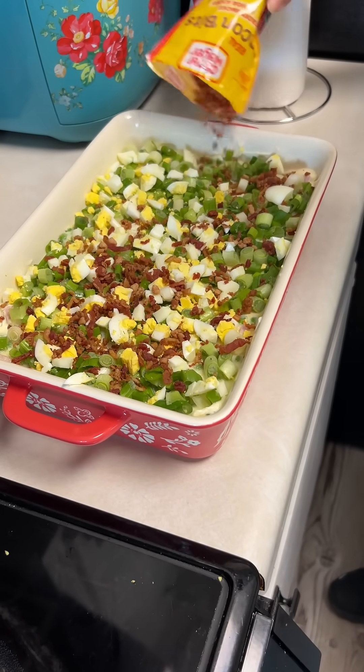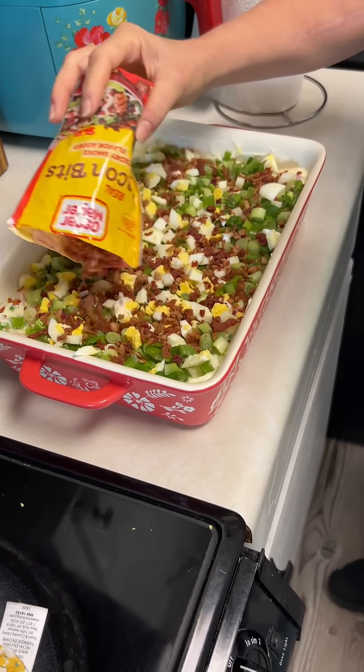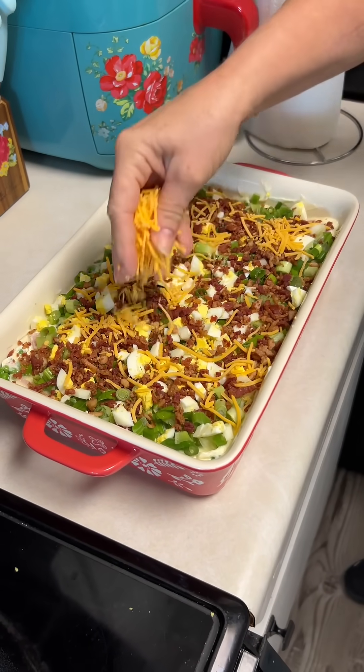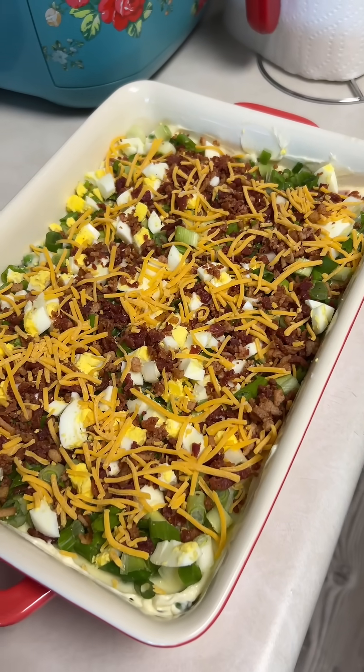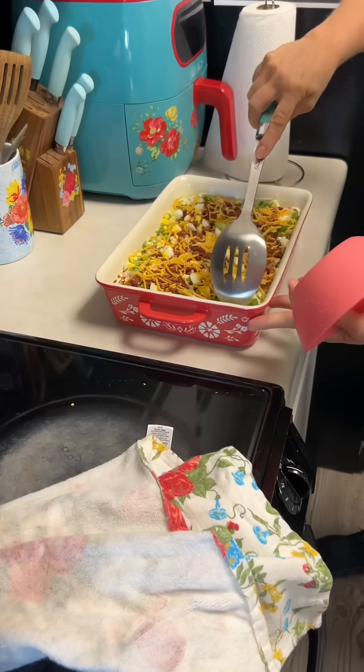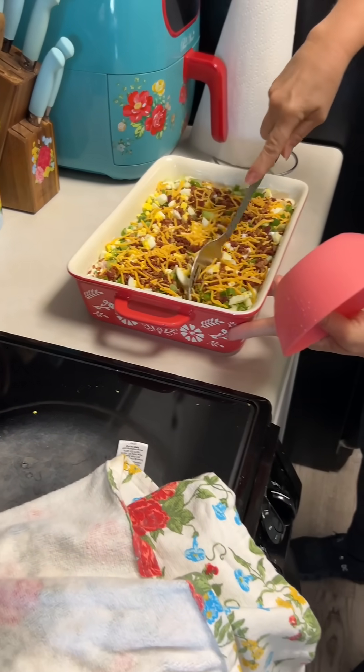Josh, this salad looks so good! Yeah, it looks like a casserole or something — a salad casserole is what that is. That's what they should have named it. Are you gonna give it a try for us?